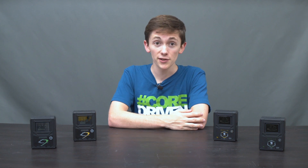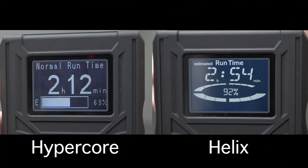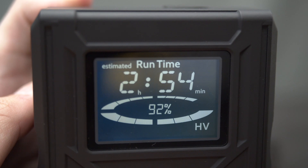One of the obvious glaring differences is Core's next generation runtime LCD featured on the Helix. This high-resolution onboard LCD provides the utmost transparency on battery capacity, runtime, charge time, and whether the HV output mode is activated.